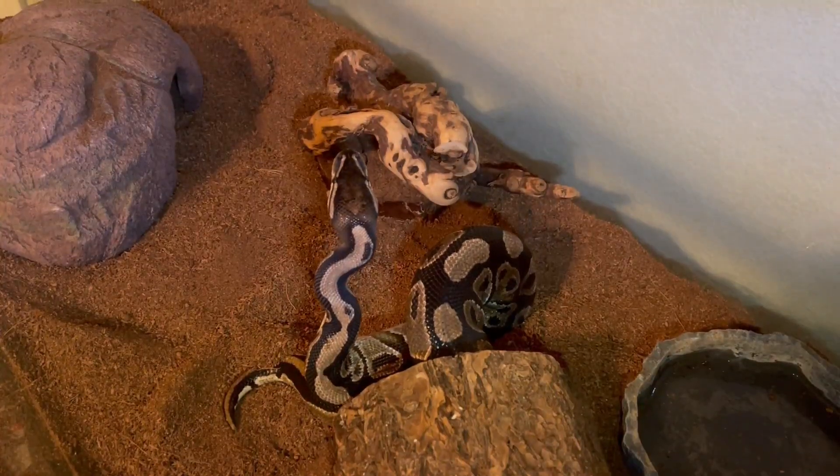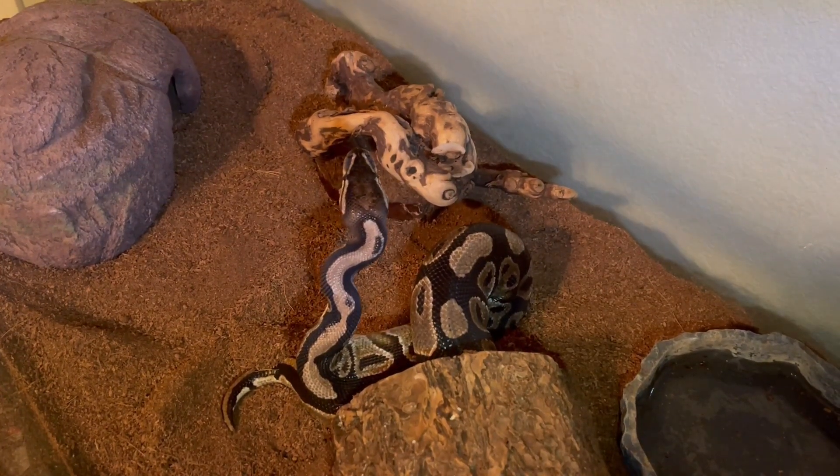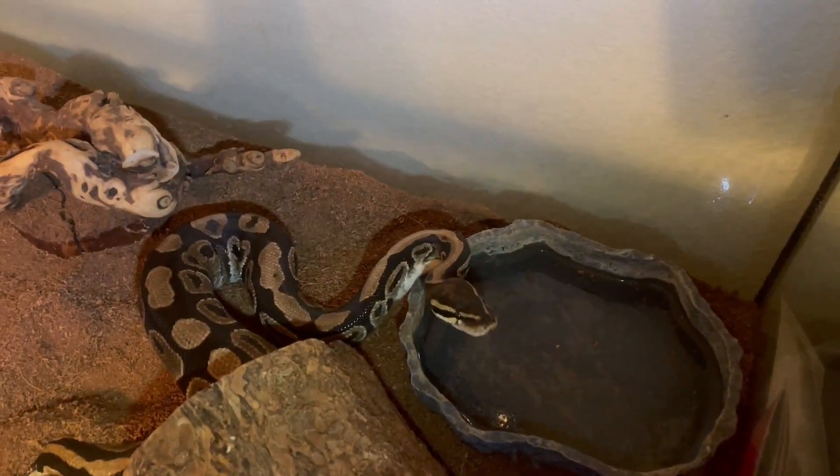I'm gonna let that rat go down and then I got another one for him, so let's see if he's hungry enough for a second one.